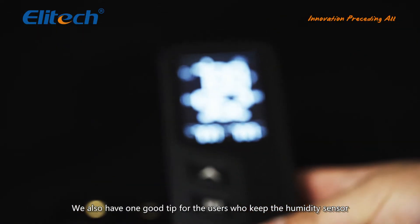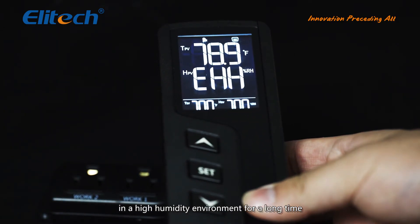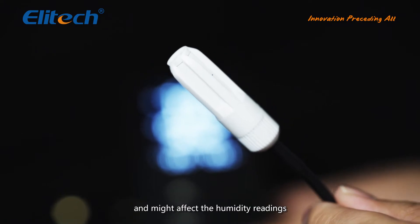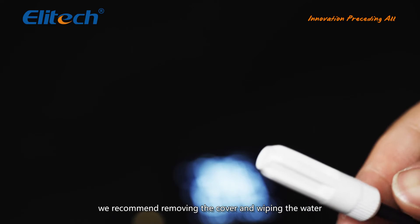We also have a helpful tip for users who keep the humidity sensor in a high-humidity environment for a long time. Water droplets can form inside the sensor cover and may affect humidity readings. In this case, we recommend removing the cover and wiping away the water.